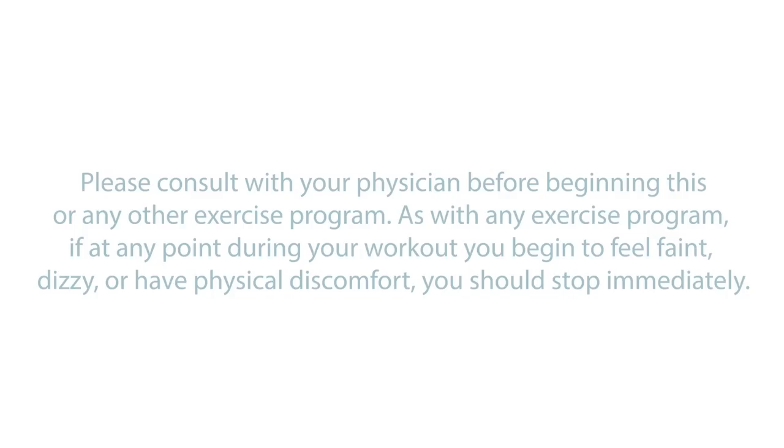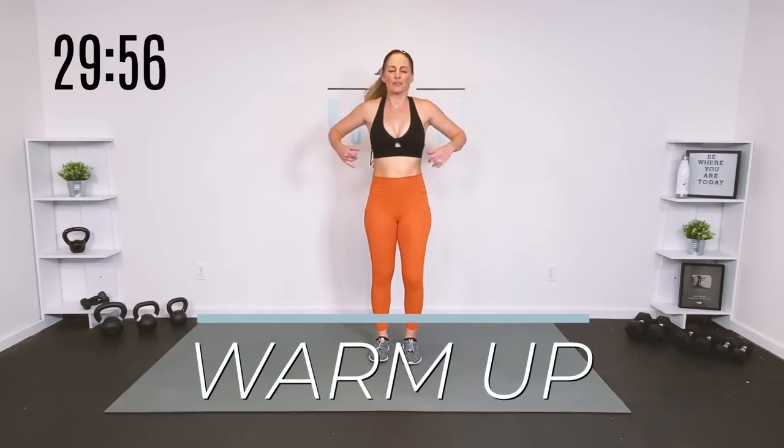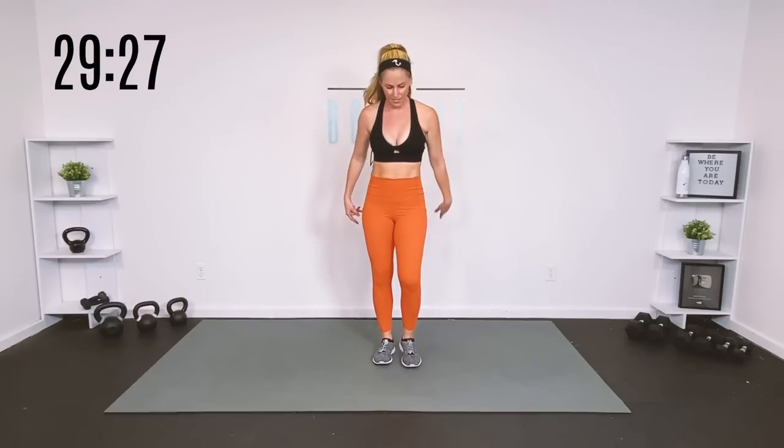Let's start by getting our bodies warm. Go ahead and march, roll those shoulders. Let's get our core body temperature up so our muscles are warm, the blood is flowing, and a little bit of muscle engagement and movement prep. We're going to keep the warm-up pretty short because we want to keep this workout short. If you need more of a warm-up, check out the links in the description below for my extended warm-up and extended cool down.